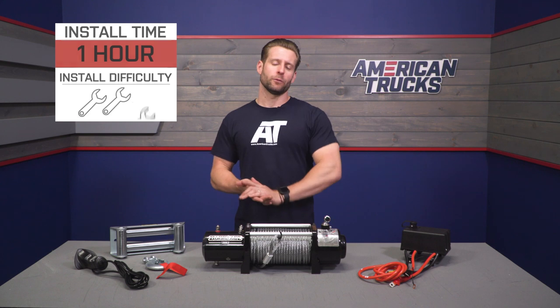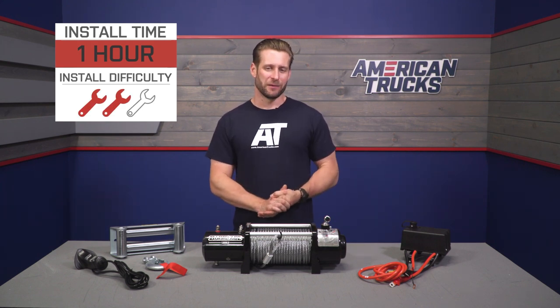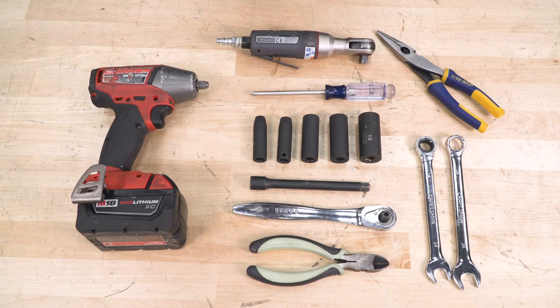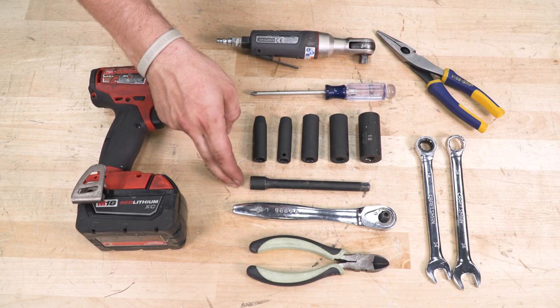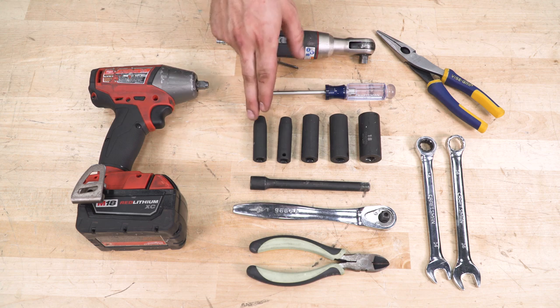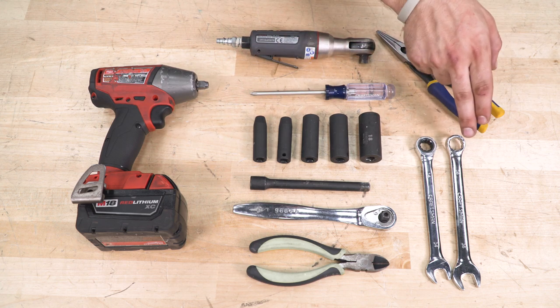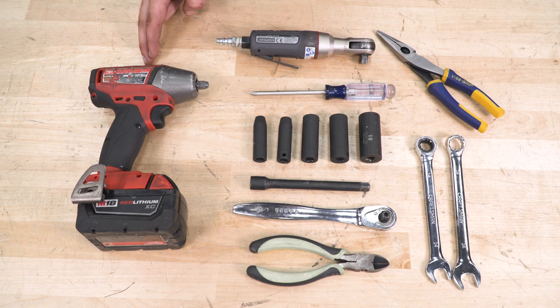Now let's get into the install walkthrough along with a quick tool breakdown. Tools required include a pair of side cutters, a 3/8 drive with an extension, a socket set ranging from 8mm up to 18mm, a 14mm wrench and a 16mm wrench, a Phillips head screwdriver, and a pair of needle-nose pliers. Optional tools are an air ratchet and impact.